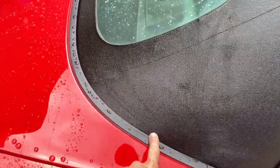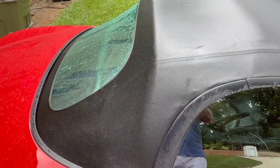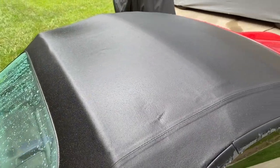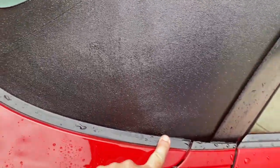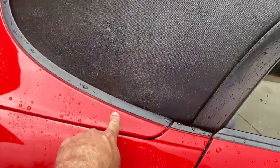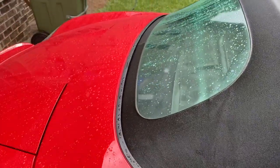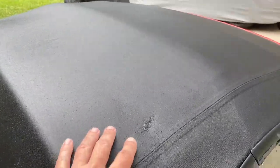I just finished washing the top and it's nice and wet. One important thing to point out: if you haven't seen my videos on cleaning the drains, you definitely want to do that first — I'll put a link up here. Make sure the drains are clear before you start this process, because you're going to be putting a lot of water on here. If the drain isn't cleaned out, it will fill up your car and you don't want that.